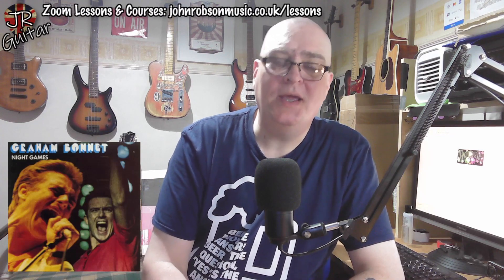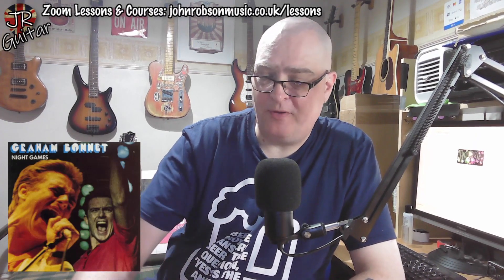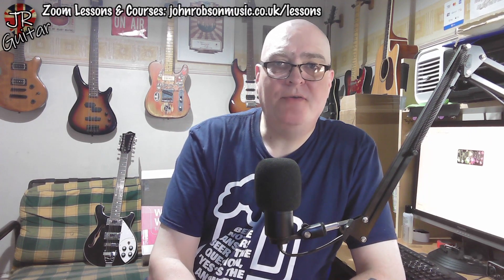Around 1981, Graham Bonnet had not long left Rainbow. I think Rainbow had moved on to Joe Lynn Turner by that point. I remember seeing him performing this song, probably lip-syncing to it on Top of the Pops, thinking 'that's that bloke out of Rainbow.' Anyway, Mickey Moody - a local chap from my part of the world up here in the northeast - played lead guitar on it.